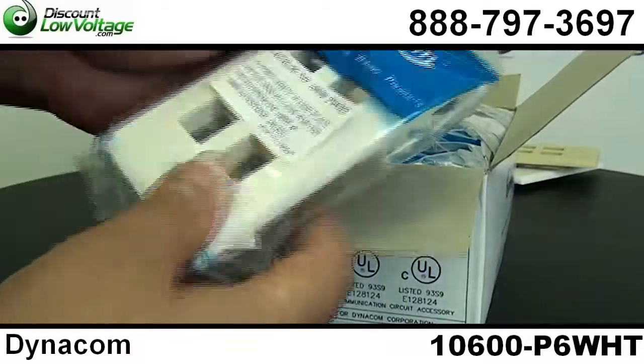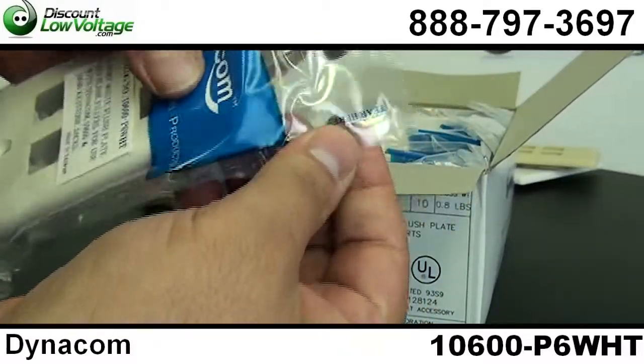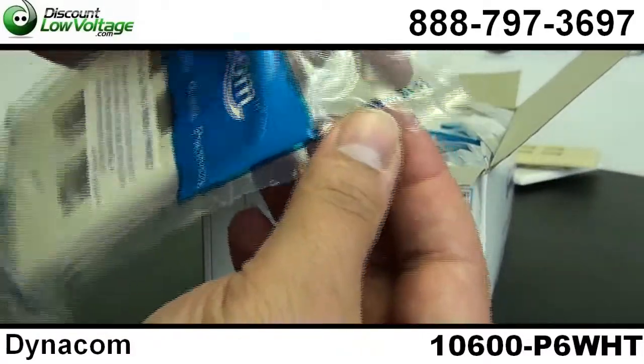The nice thing is the packaging. There's a nice little pointer here that makes it a little easier for you to open the bag.